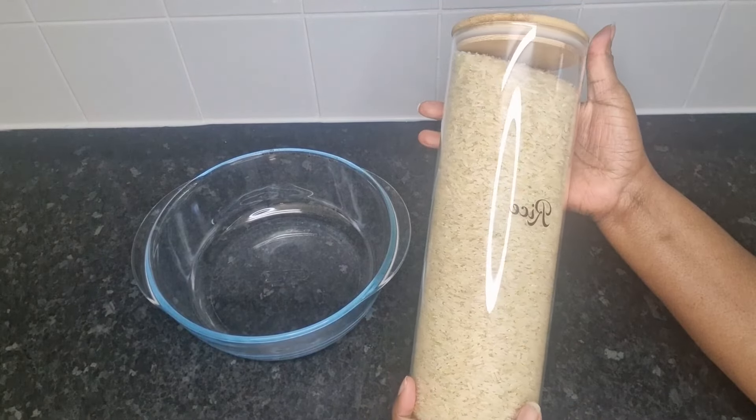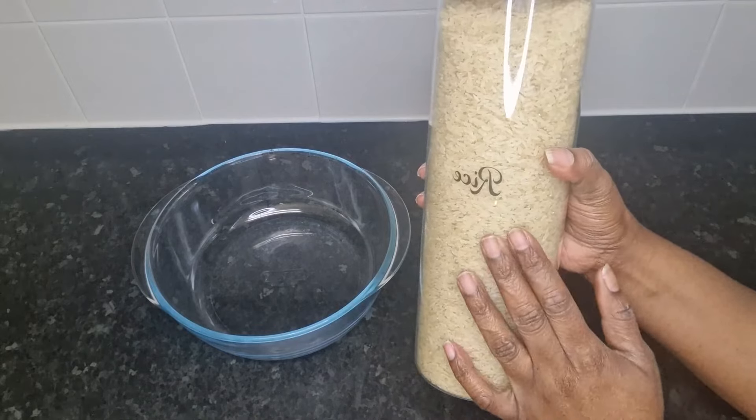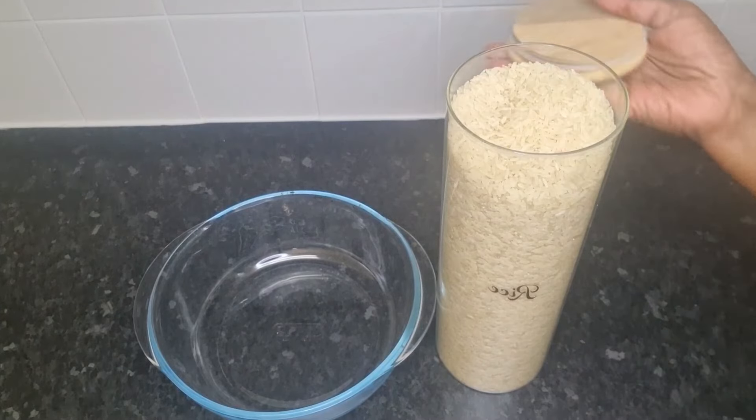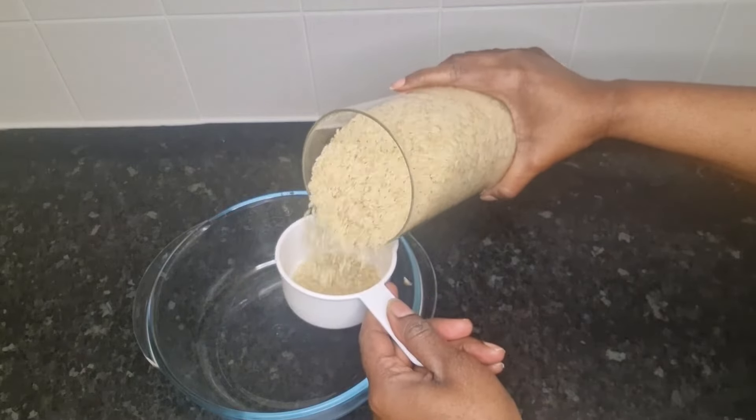Hey guys, welcome to People's Digest. Today I'll be sharing with you how to make rice masks to help promote long, strong, healthy hair. I'll start off by measuring one cup of rice.